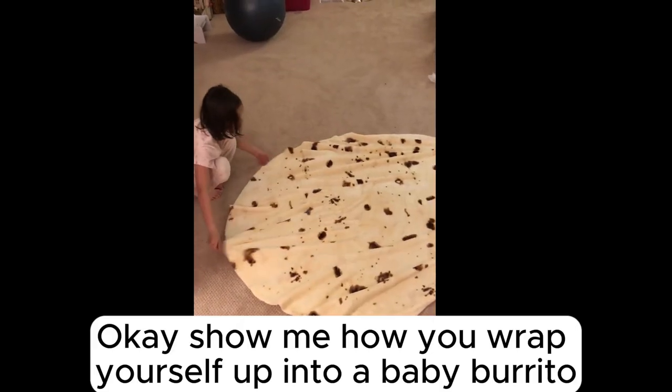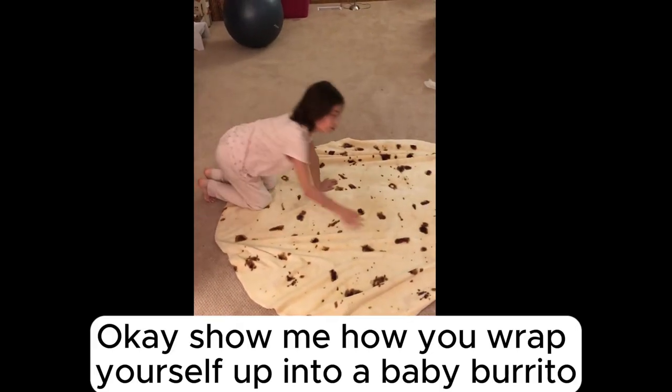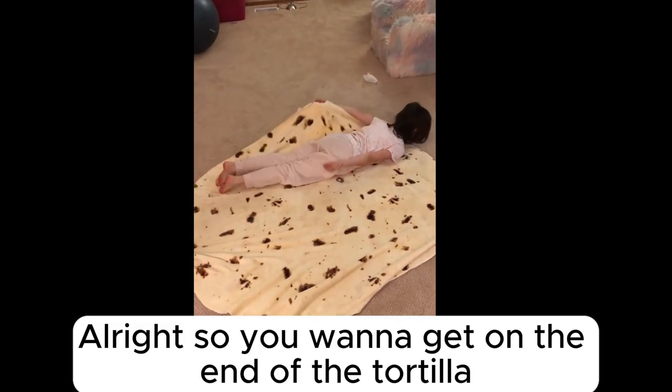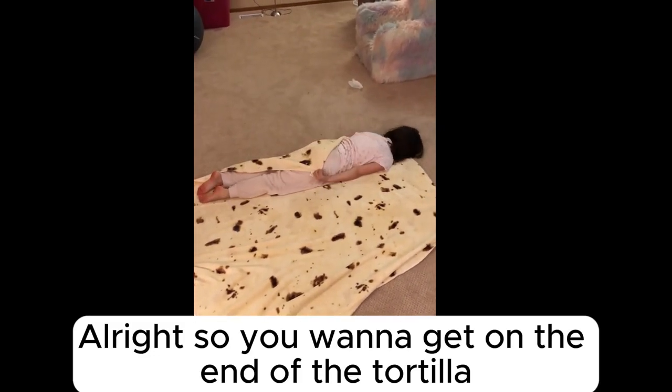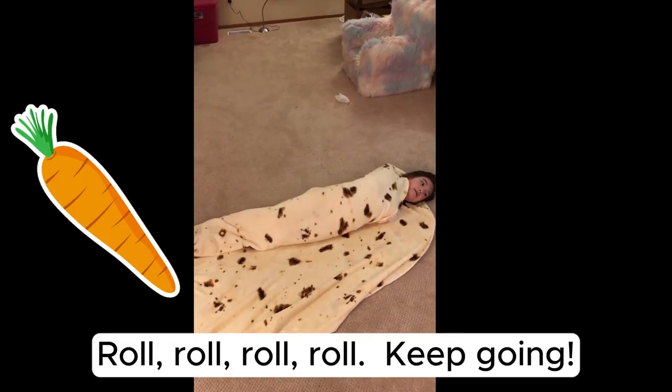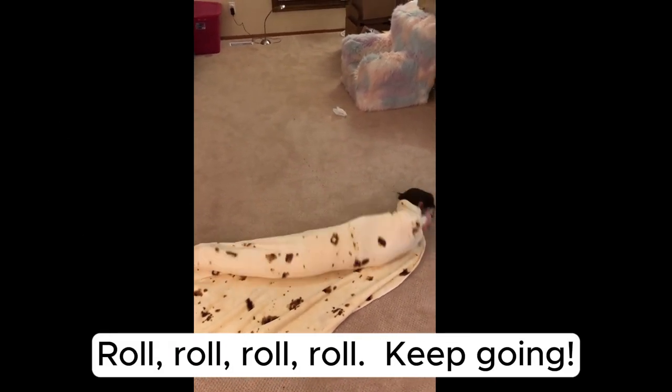Okay, show me how you wrap yourself up into a baby burrito. All right, so we want to get on the end of the tortilla and crispy carrot — roll, roll, roll, keep going.